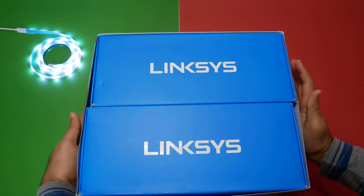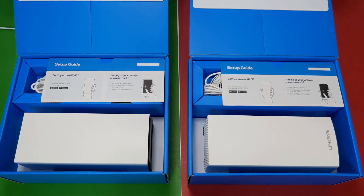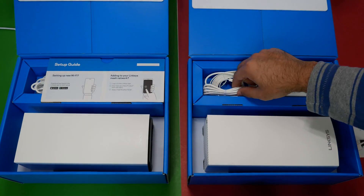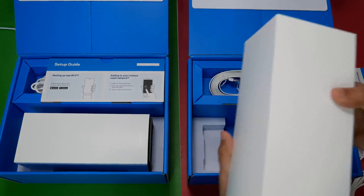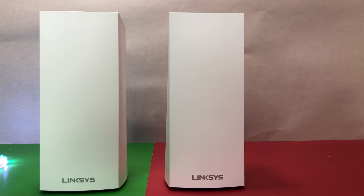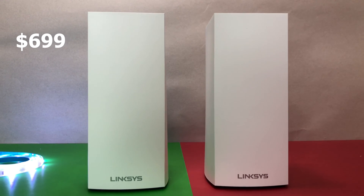Let's do the unboxing and see its contents. The mesh kit comes in two boxes. Each box includes one Wi-Fi 6 node slash router MX5300 — you get two Wi-Fi mesh routers. Each node comes with its power adapter, an ethernet cable, and a quick start guide. The overall packaging is top-notch and build quality of the nodes feels premium with excellent finish. The product costs $699 at the time of this review.